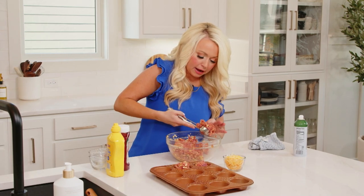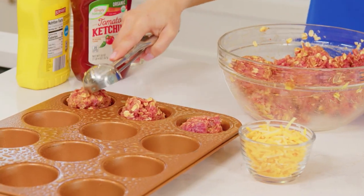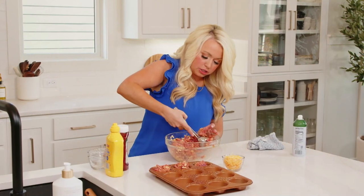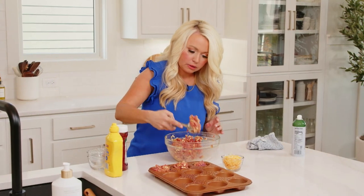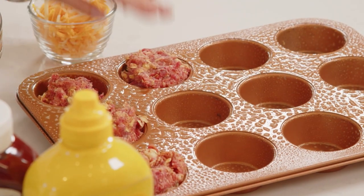We're going to scoop them out into the muffin tin — this really makes for the perfect size cheeseburger bites. You do it just like that, and you can kind of form it with your hands too.